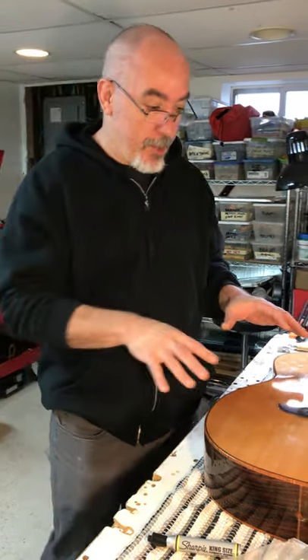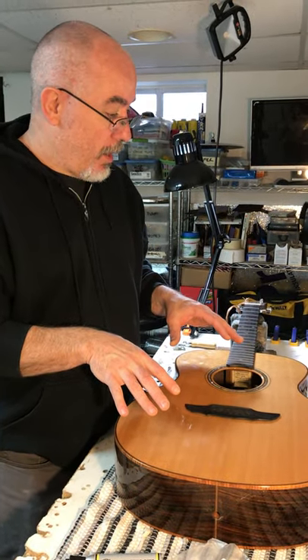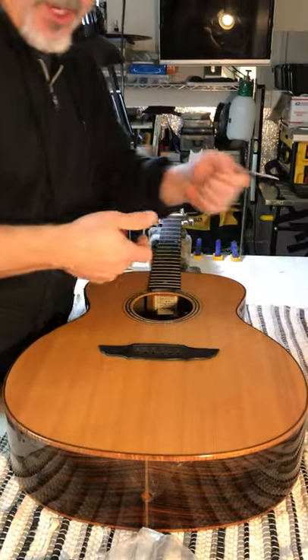Hi everybody, welcome to my quarantine basement shop. I'm gonna do a little tip on YouTube here — actually we're gonna do two tips. The first one is I'm getting ready to take the bridge off of this good old guitar, and I just thought I'd share this little piece of innovative information.